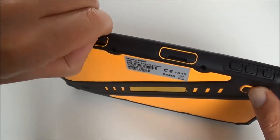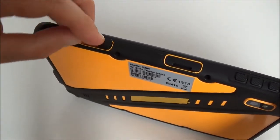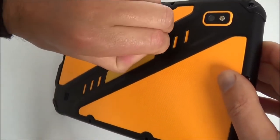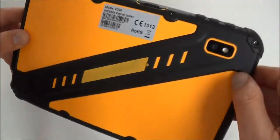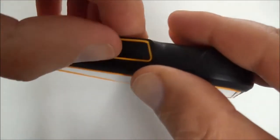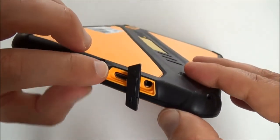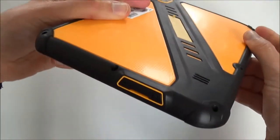Here there is a memory card slot where you can put up to 32 gigabytes. There is a sticker here — it seems you can put a brand logo here. Here we have the microphone. The audio jack port and USB port are quite tight. On this side, that's all.